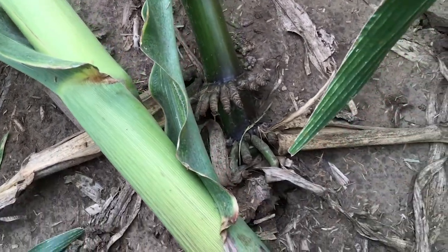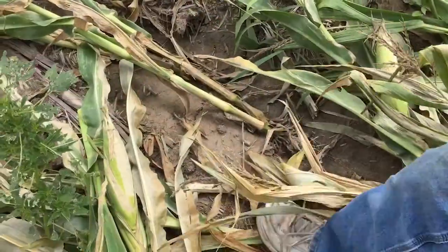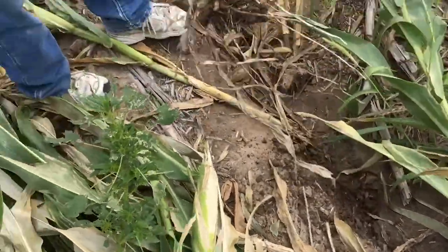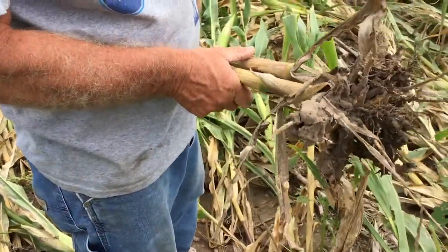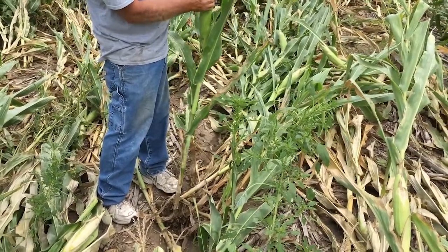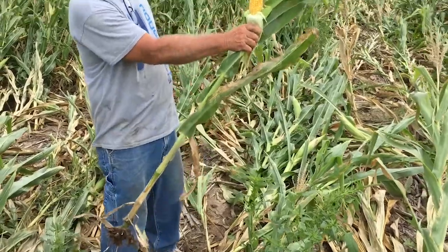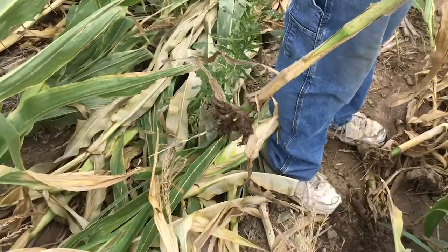It's got decent ears — bring that along. When we got hot weather, it nubbed them back on the ends, and that's from that poor root system.